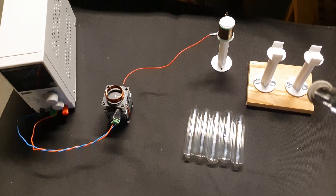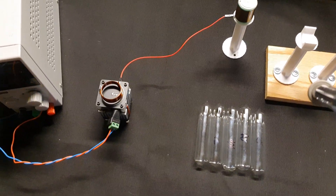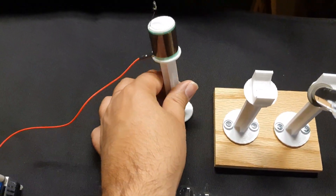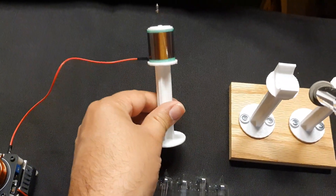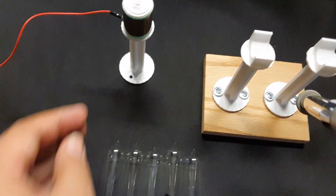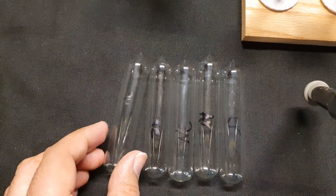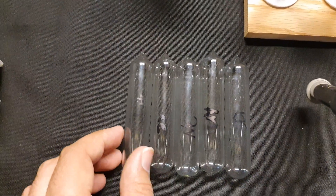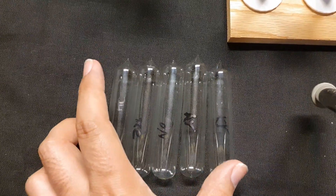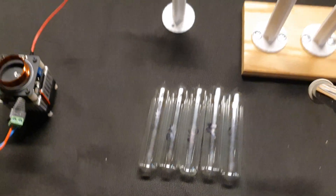Hey YouTube, welcome back to the Spark Starter channel. I just want to share with you another application for these little mini magnifier Tesla coils. I 3D printed a little stand for this, and it's going to be energizing this little collection of gas tubes — we've got helium, xenon, neon, argon, and krypton. Let me power this up.